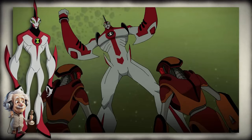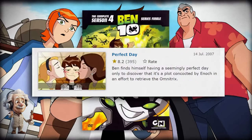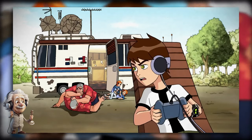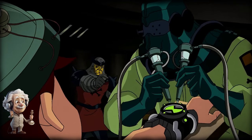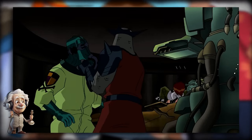Azmuth decided to fix the Omnitrix to help Ben win against Vilgax, and Ben also turned into Way Big for the first time and defeated Vilgax with him. In the first episode of the fourth and final season, Ben was chilling on a normal day until he discovered he was inside a dream made by the Forever Knights while they were trying to take off the watch — but he woke up and defeated them.